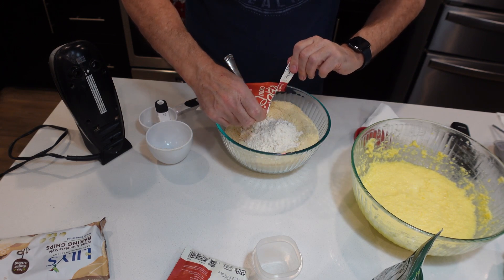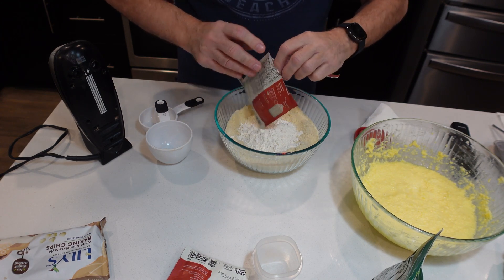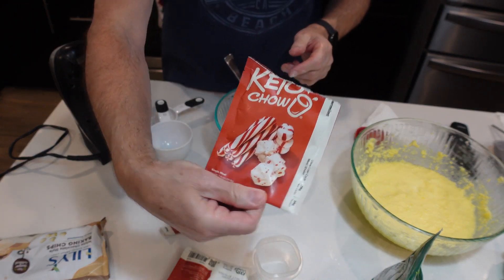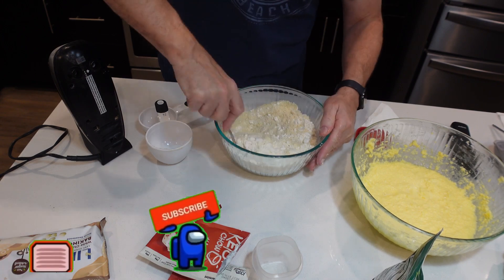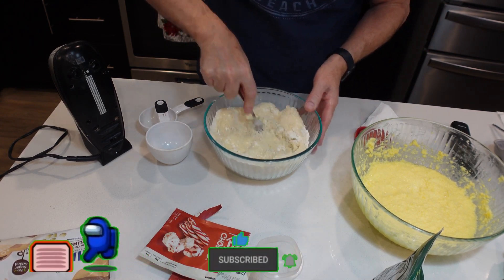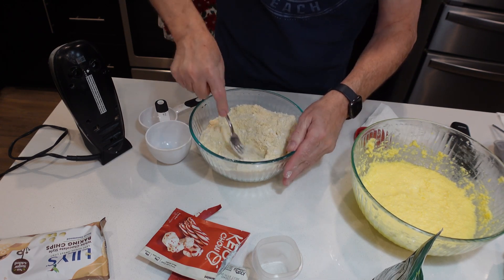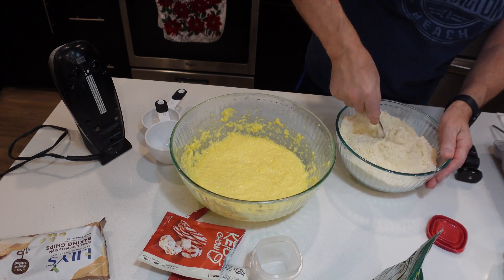Wow, does this smell peppermint-y? It smells like a candy cane in here — gotta love it. We're going to mix this in well and make sure we get all the clumps broken up. Once we get this pretty well mixed in, we're going to take it and put it in with our butter and mix it all together.